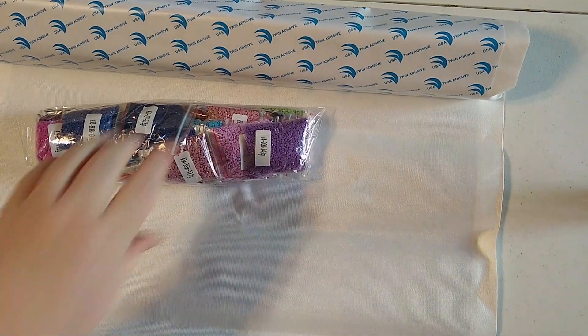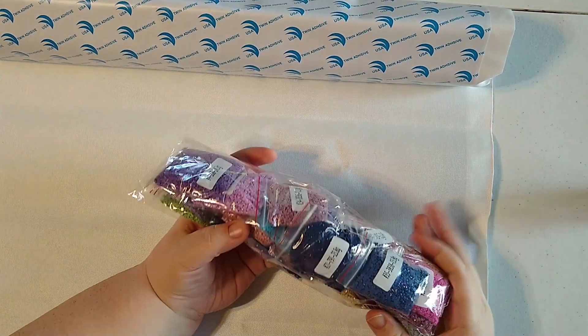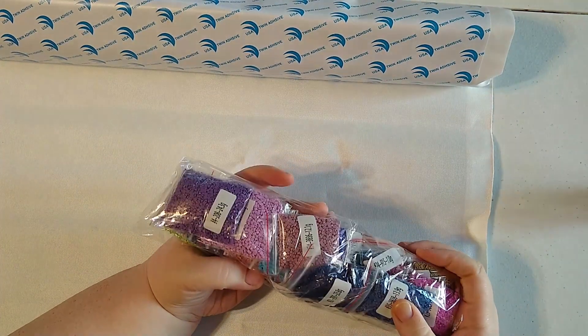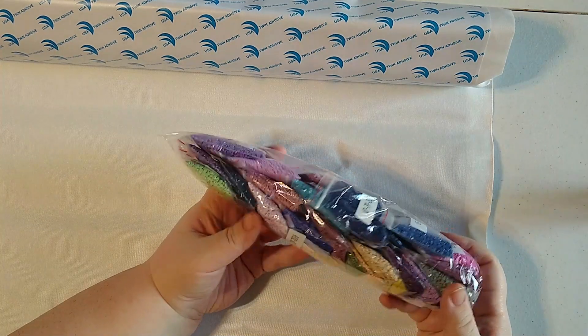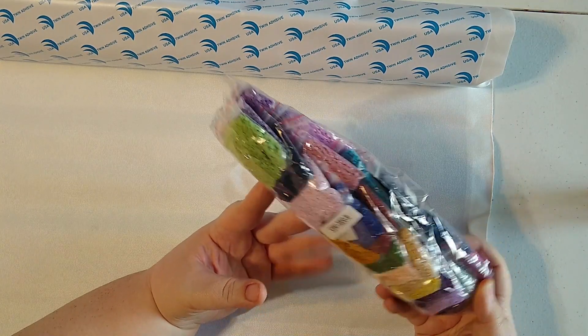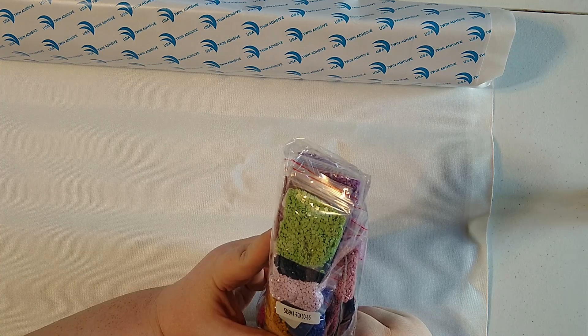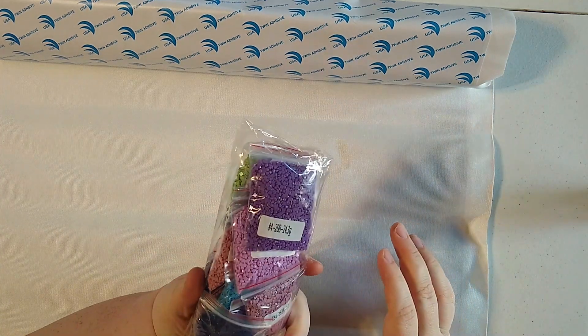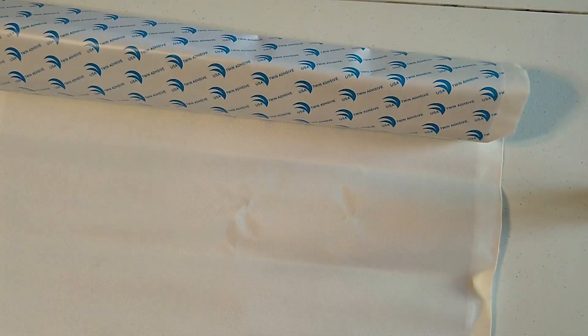I do like that they package the drills in baggies because that makes it easier and gives me something pre-labeled to stick them back into. They do put the DMC number on the baggie. However, there is no inventory sheet, which doesn't surprise me.